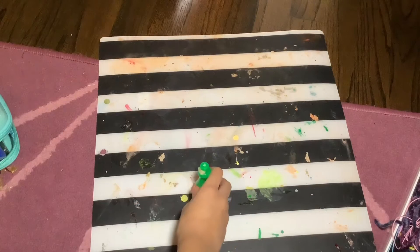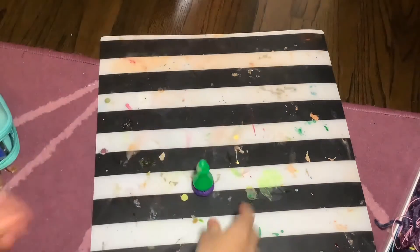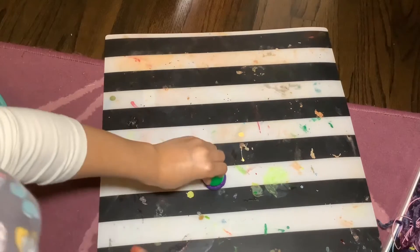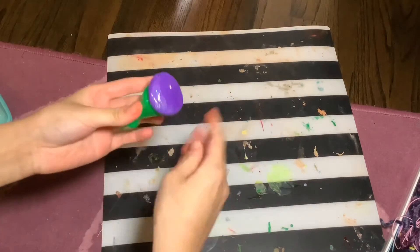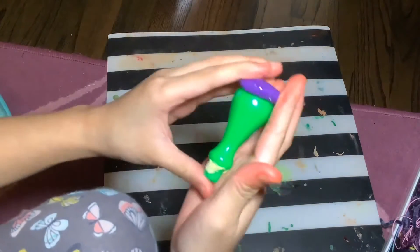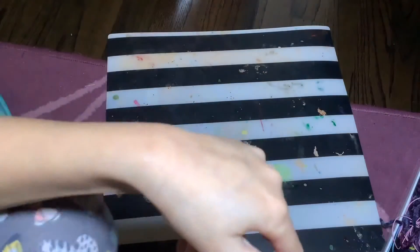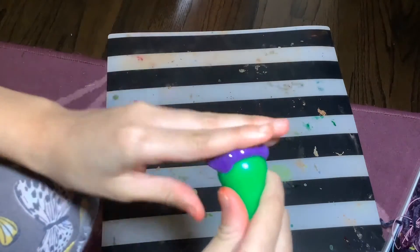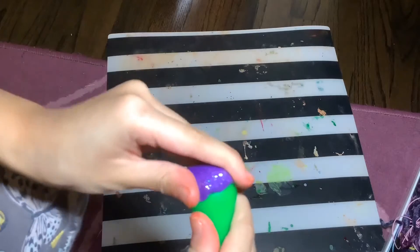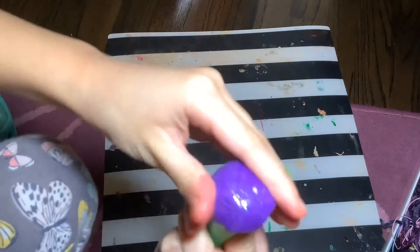You're going to stamp it down on the ball side so it makes that little round shape. Push it down like I'm doing right now so it makes that circle shape — right now it looks like a flat, glittery purple pancake.